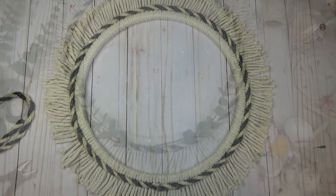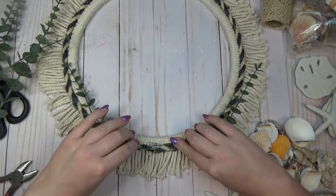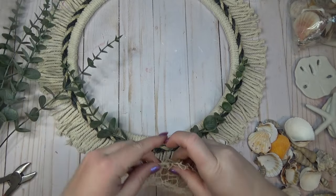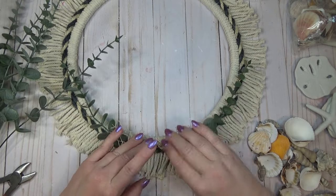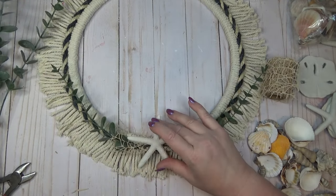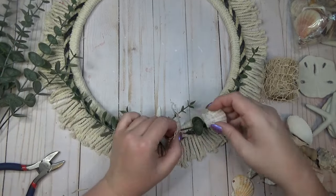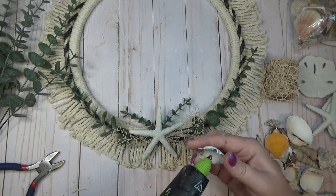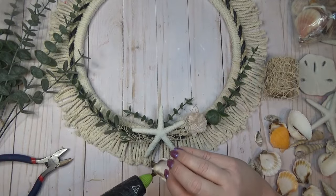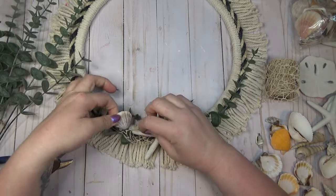I think this wreath looks good as is with just the rope around the center, but I wanted to add a few embellishments — some picks of greenery, a few pieces of ribbon, and some seashells, most of which I got from the Dollar Tree. I kept most of the decorations towards the bottom of the wreath, but this is where you could let your style come into play — add shells all the way around, or different types of bows or greenery. Whatever you like, this is the perfect base to decorate with.